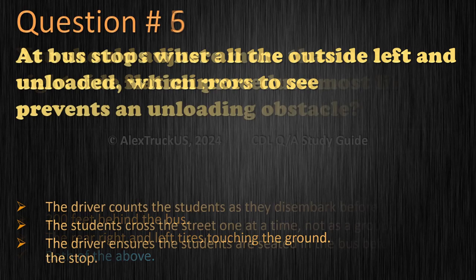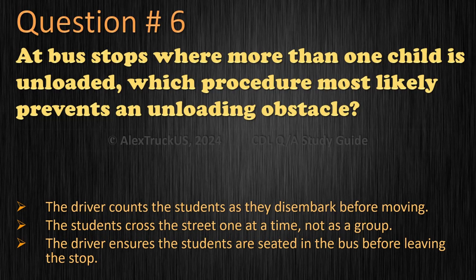Question 6: At bus stops where more than one child is unloaded, which procedure most likely prevents an unloading obstacle? The driver counts the students as they disembark before moving. The students cross the street one at a time, not as a group. The driver ensures the students are seated in the bus before leaving the stop. The correct answer is: the driver counts the students as they disembark before moving.